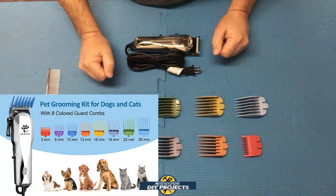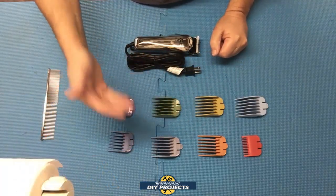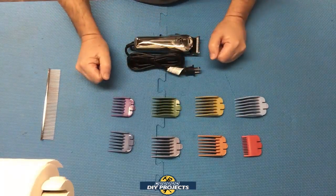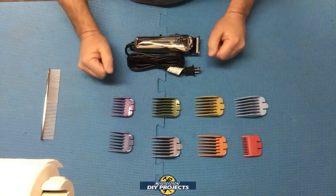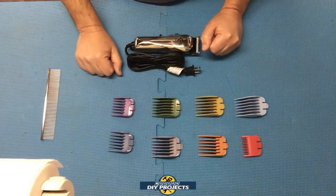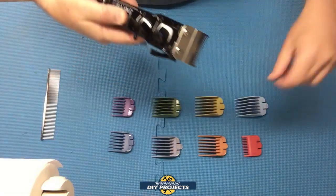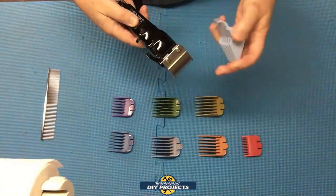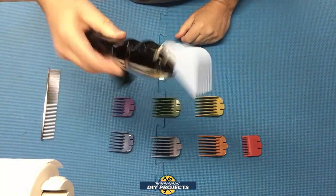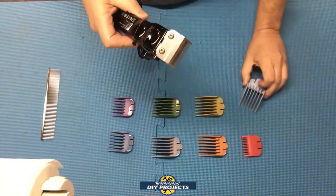The eight comb attachments are for adjusting how thick or thin you cut the fur, and they come in different sizes and colors so they're easy to identify. You may use different ones on different parts of the body. To attach, simply line up the notch on the comb with the notch on the clippers and snap it in place. To remove, just pull on the little tab and it comes right off — easy and clean.